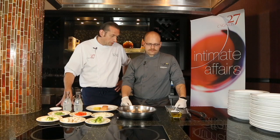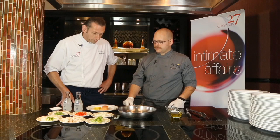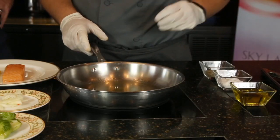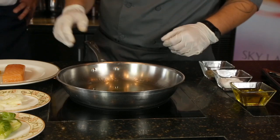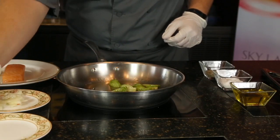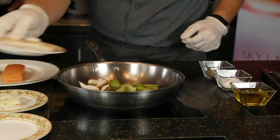Zach is going to show us how to do it. So Zach, why don't you show us how to do the sake poached salmon. All right, first thing I did, I added some olive oil to the pan. Then we're going to add our larger vegetables first — our brussels and our shiitakes.